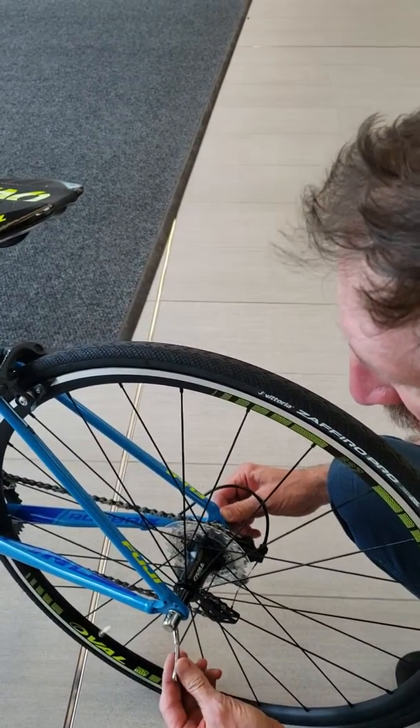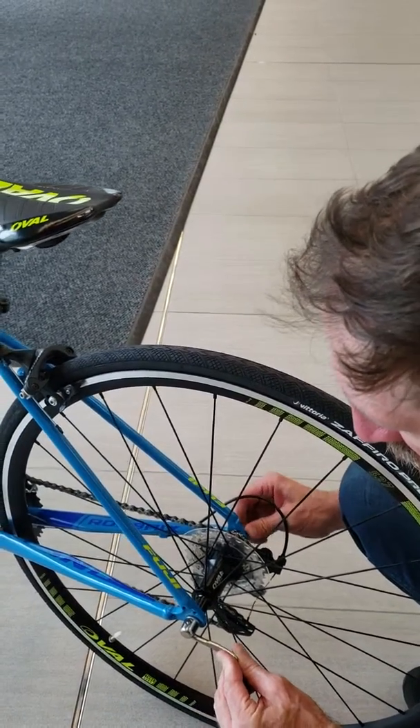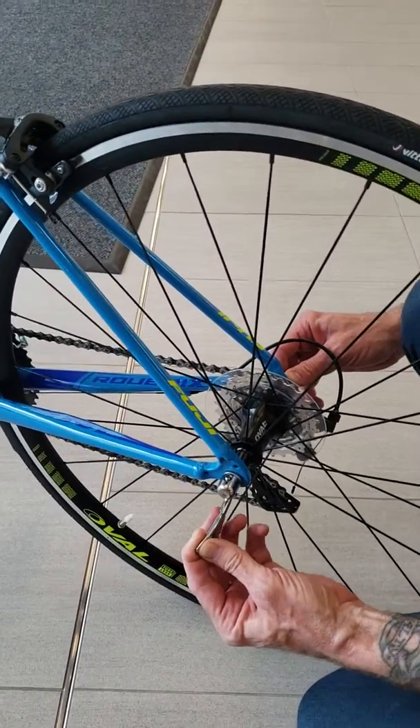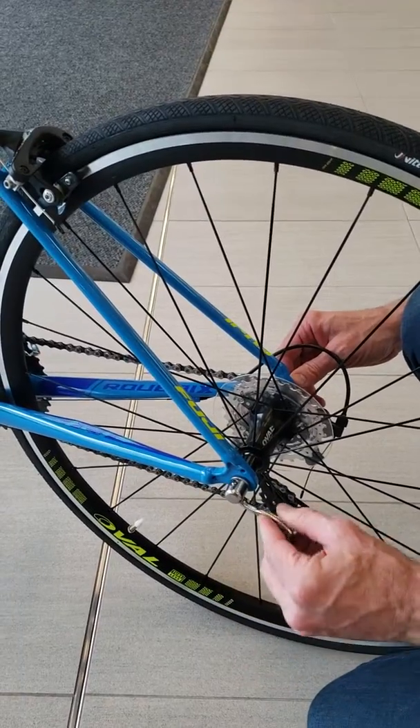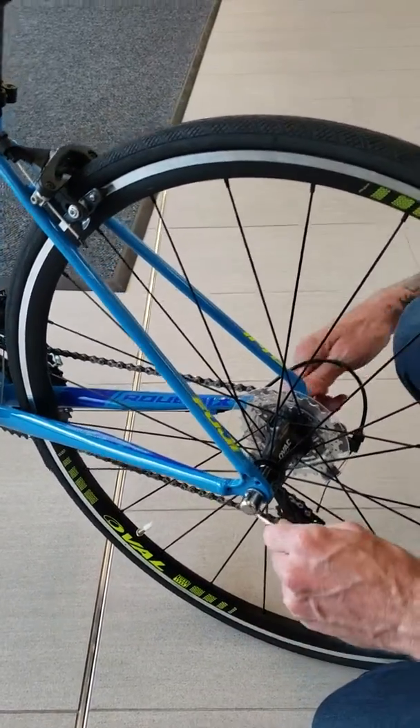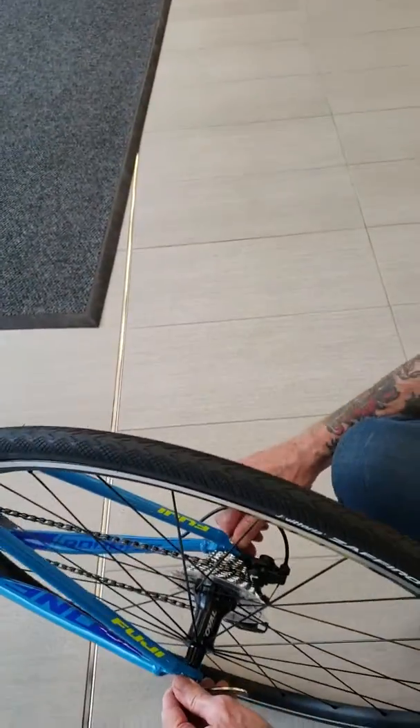Then use this lever. When it starts to get tension at about 90 degrees, you're good. If it gets tight before that, you want to back the screw off on the other side a little bit — about a half turn or so — and try again.